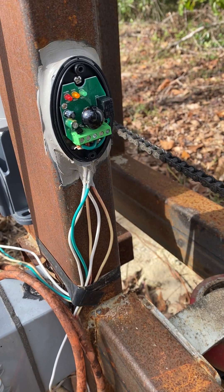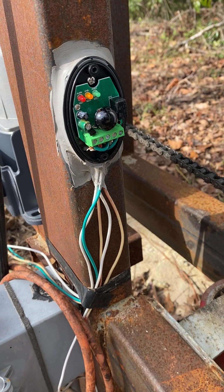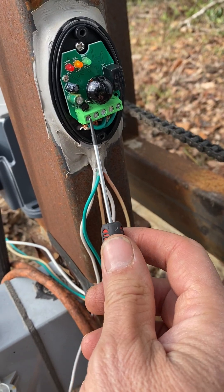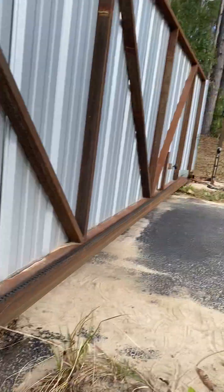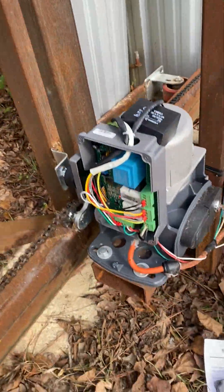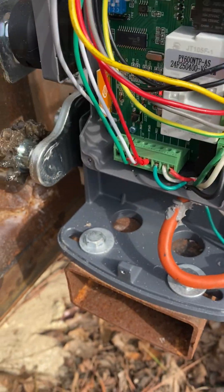Then on the other sensor on the other end, there's only two — a positive and a negative. The negative's on the left of it, positive's on the right of it. There's just two prongs on the other sensor.